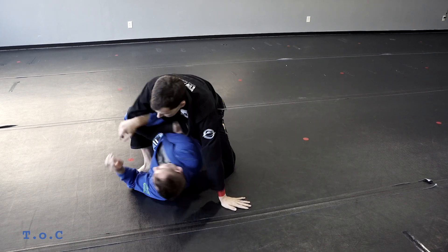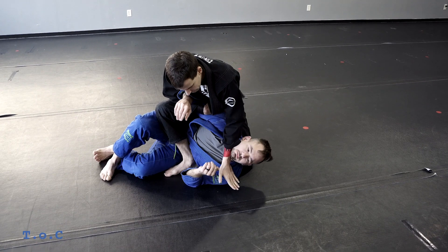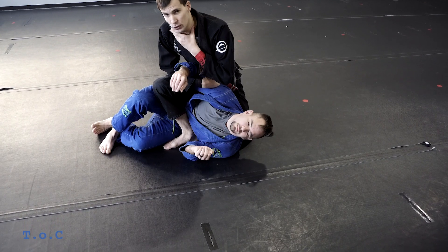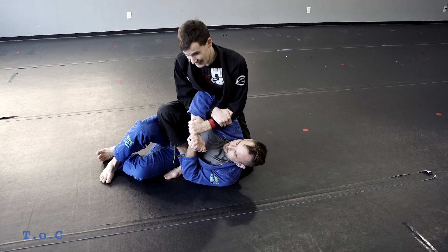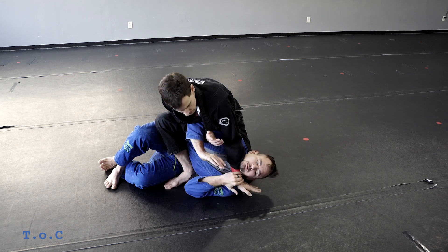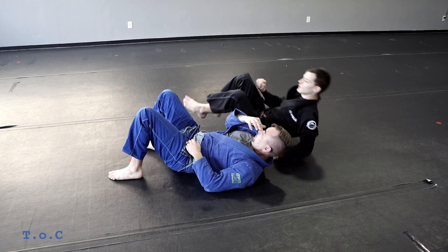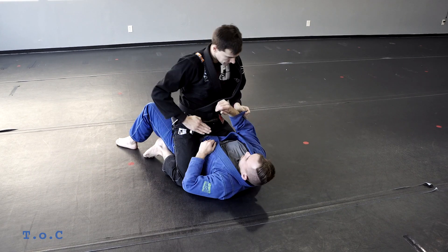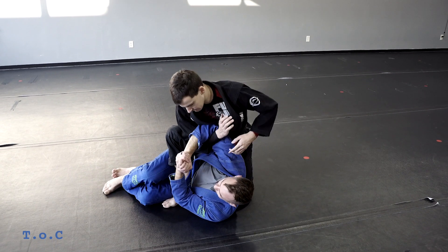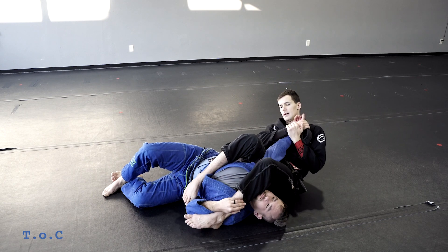The second armbar: I grip the tricep, pull him up onto his side, and go to S-mount. I put my hand down to base and want to go underneath his chin — this is super uncomfortable, especially when you start walking your hand back because you're going to choke him. If he grabs his own hands and I can't pull that arm free, I attack his neck. He's going to have to do something about it or he'll choke himself. As soon as he grabs, I kick over, pinch the knees, and finish the armbar. Right heel is tight to the belly; if he defends, I come under, walk back, step over, pinch, and finish.